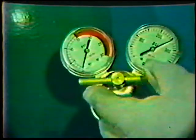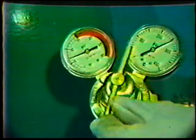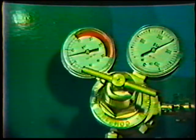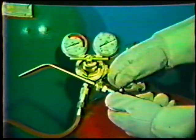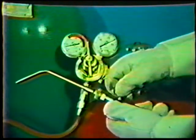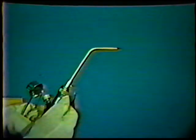Now adjust the acetylene gas pressure to near the desired amount by turning the regulator handle inward. Then open the acetylene valve on the torch and adjust to the desired pressure, closing the valve afterwards. Repeat this procedure for the oxygen. With both pressures set, you are now ready to light the torch. First, open the acetylene torch valve one-quarter turn and slightly open the oxygen valve.